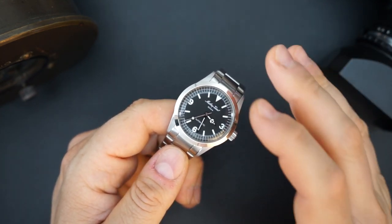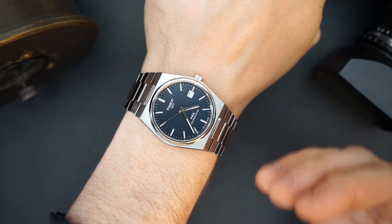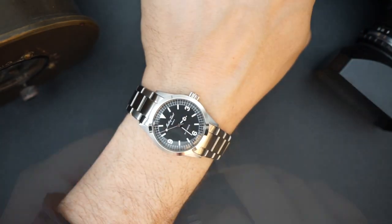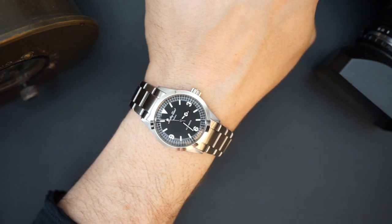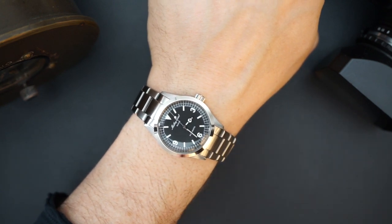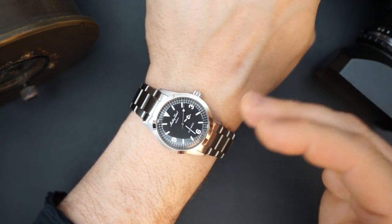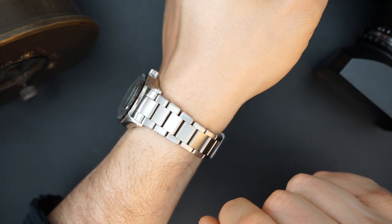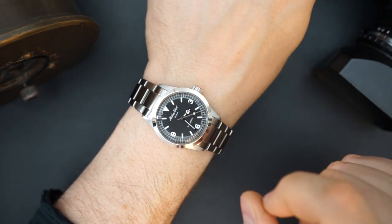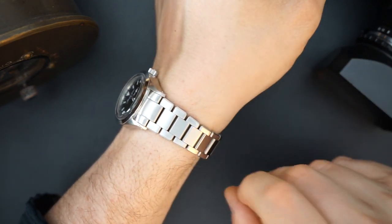I'm going to throw it on my wrist and then we'll talk about price and do a loom shot. Today I'm also wearing my Tissot PRX Powermatic 80, which I just made a full review for. Here it is on my seven-and-a-half-inch wrist — you can see it wears really nicely. It's a 34 millimeter watch with a 48 millimeter lug-to-lug including the male end links, about 42-43mm without, and 13 millimeters thick including the boxed sapphire crystal. It also has AR coating.